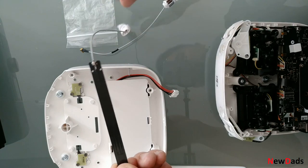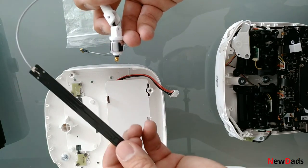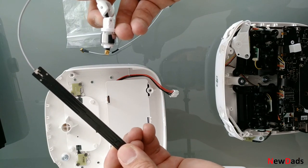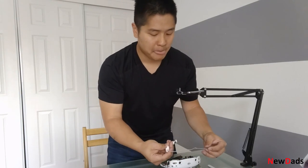Now what you can do is apply a voltmeter. Just put it right here and put the other end right here, and make sure you have continuity going through the antenna.